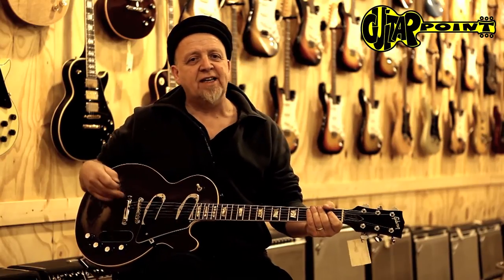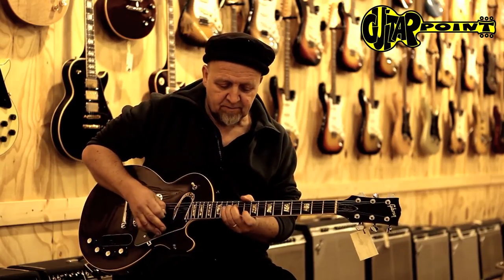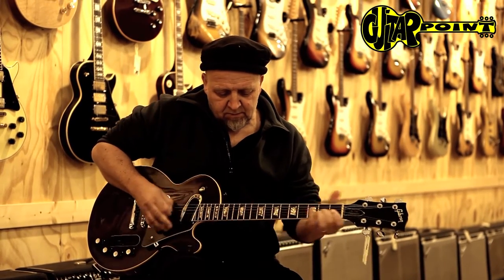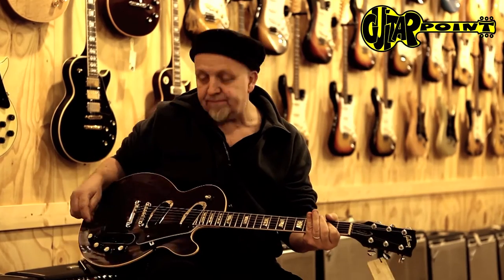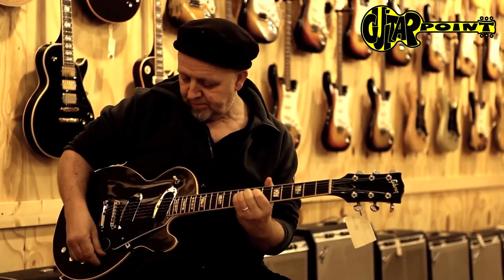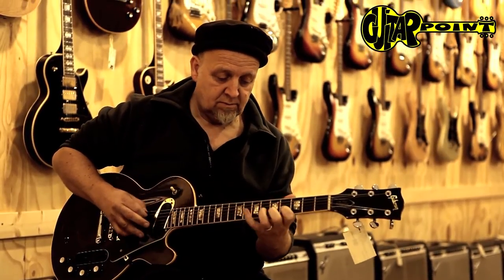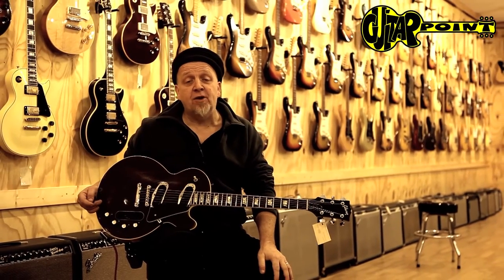This guitar is really loud, and I think you can also play it with a high gain amplifier and it would probably be pretty cool with it. So that's the Les Paul Professional 1970 from Guitar Point in Meintal, Germany. Bye bye.